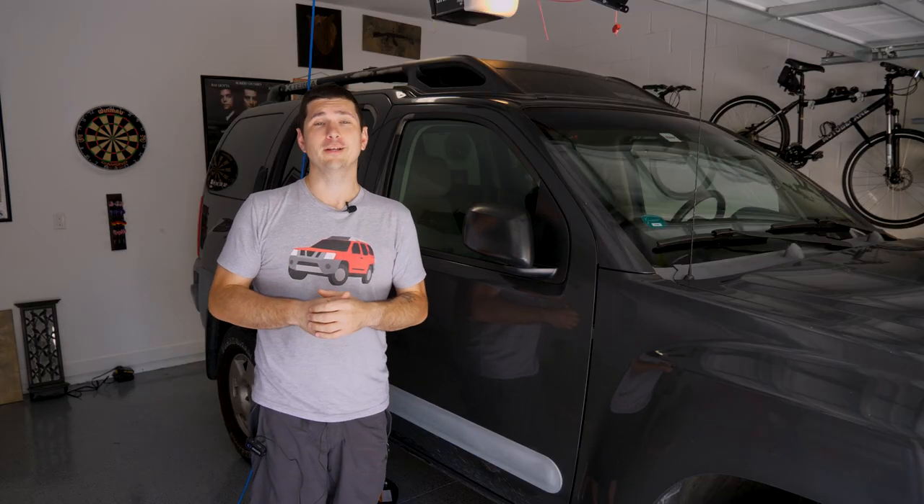Ride the Car Guy here, and we need to get something straight right now — our tires. We need to get our tires straight.